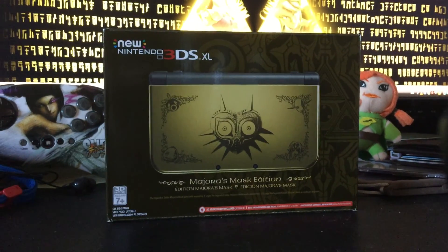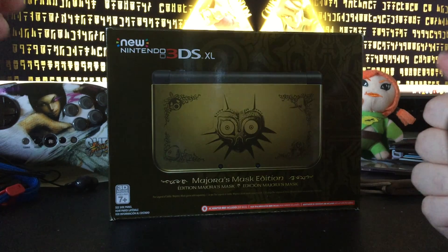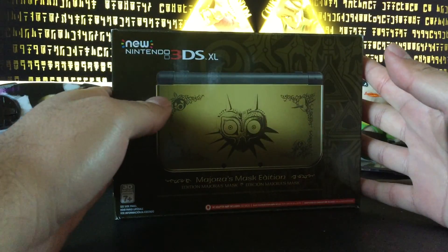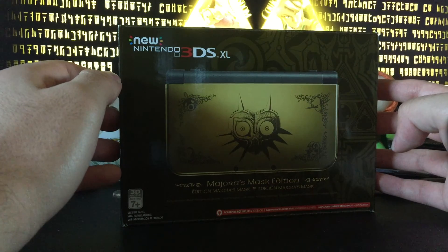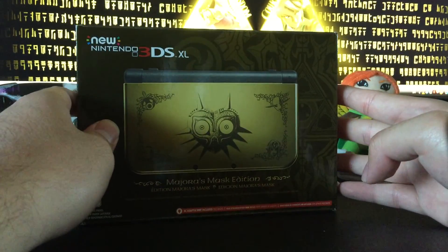Hey guys, AHK here. Like I said in my last video showing off those Nintendo themes, I've got a little surprise today. As you can see, I've got my Majora's Mask limited edition New Nintendo 3DS XL and we're gonna unbox this bad boy.